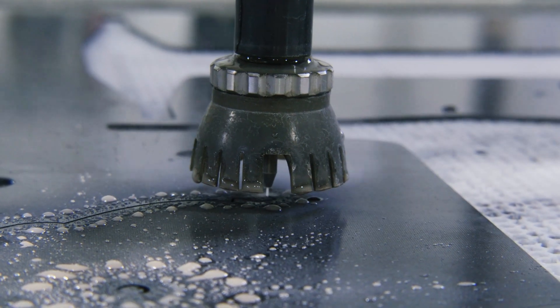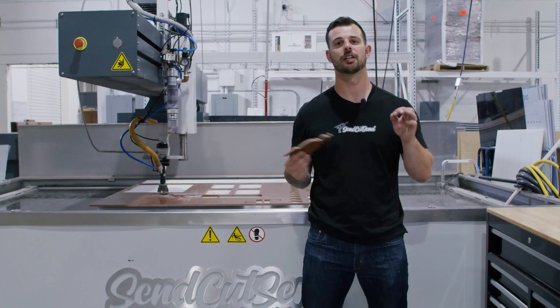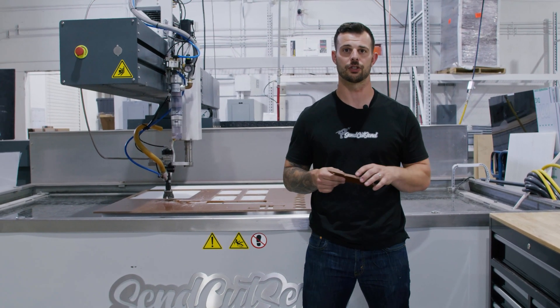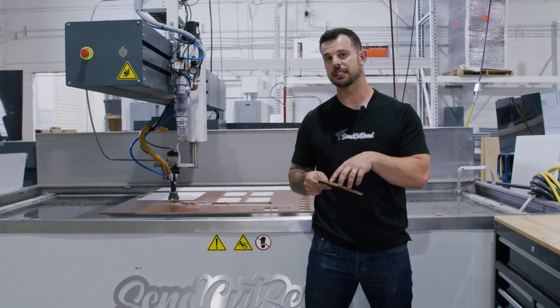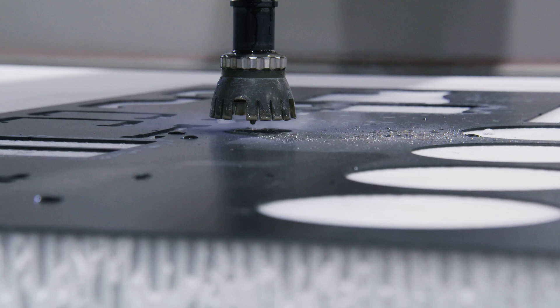Some things to expect when your parts are cut on the water jet is a larger kerf or cutting width. This is going to result in an internal geometry such as holes being slightly restricted. Next is a radius in the internal corners of your part, due to the circular jet coming into those corners.